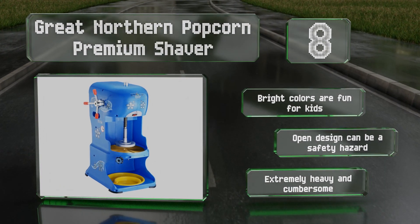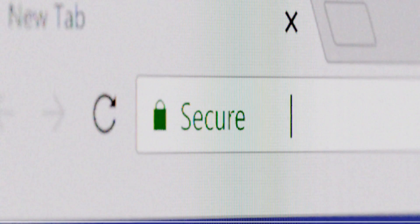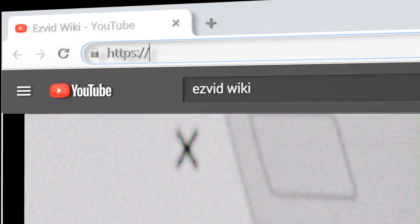However, the open design can be a safety hazard, and it's extremely heavy and cumbersome.